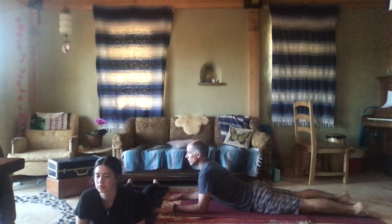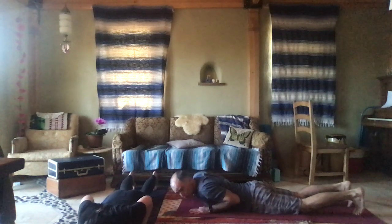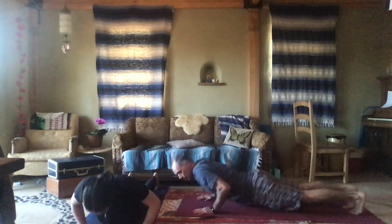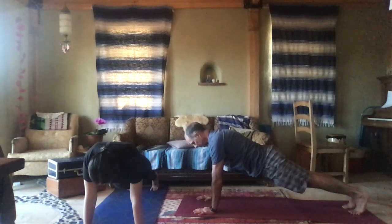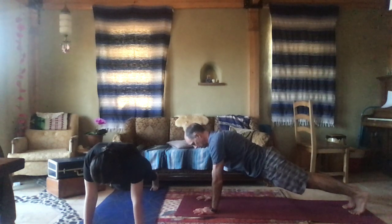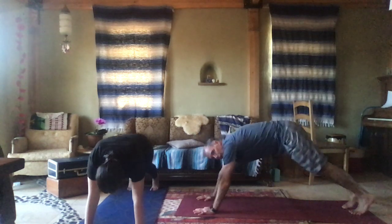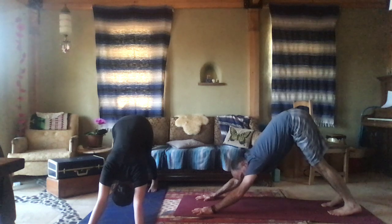One breath. Release the stretch. Curl the toes. Hands back under the shoulders. Push up into plank. Hold plank for a breath. Lift your tail. Arms in line with the back. Lift up for downward dog.